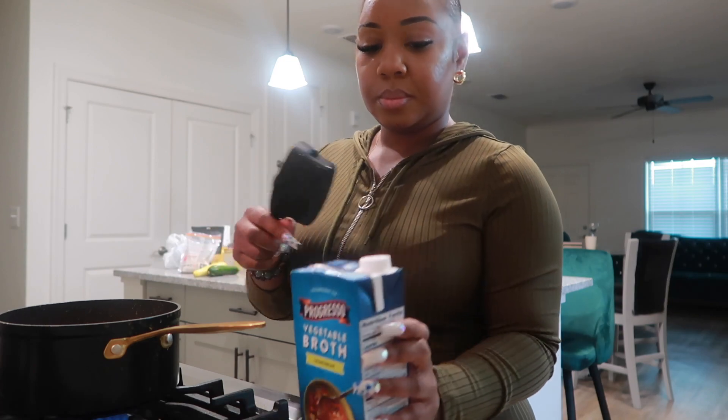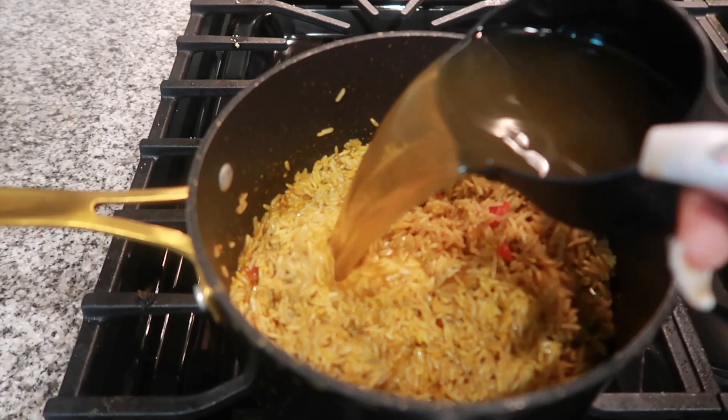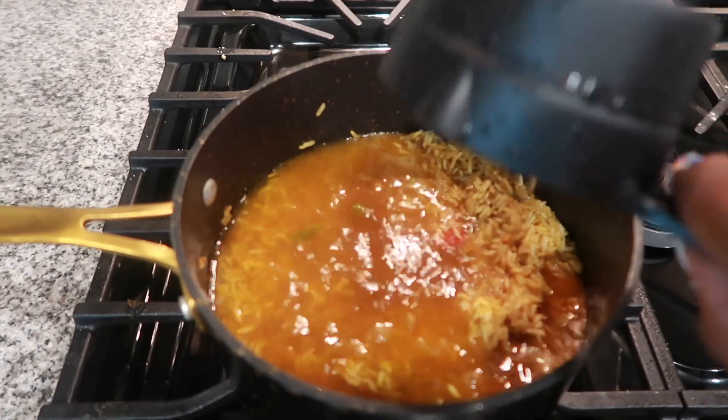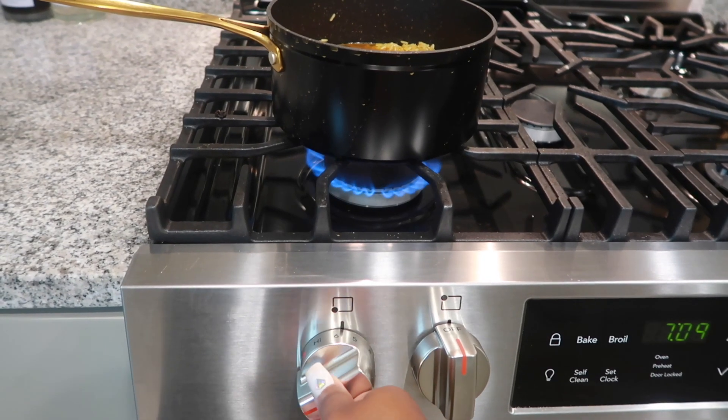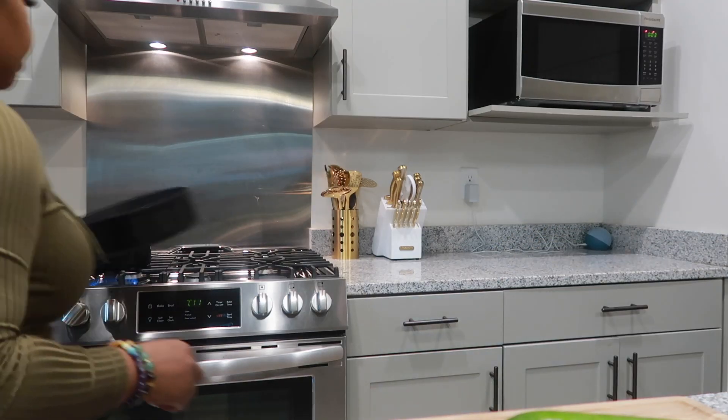Once you've got all of your rice coated, we're going to go ahead and add the veggie broth to the rice and turn the fire all the way up to high and let it come to a boil. Next, we're going to grab a skillet for our veggies.